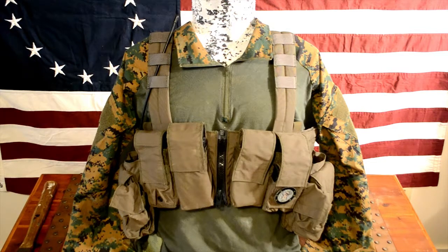I love chest rigs. I've had a D3CR for a year or two now — that's been a great rig. But this rig really shines when you need to carry a little bit more of a larger combat load for extended airsoft games or longer classes. So let's go ahead and dive into all that this chest rig can do and why I like it so much.